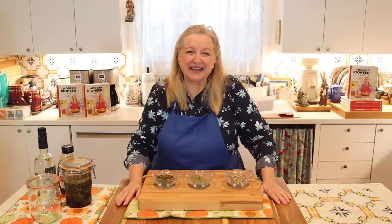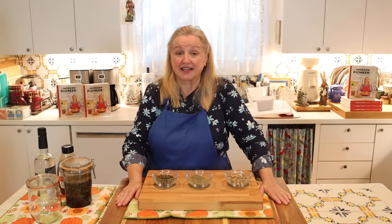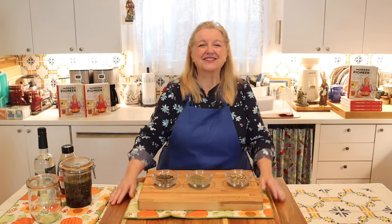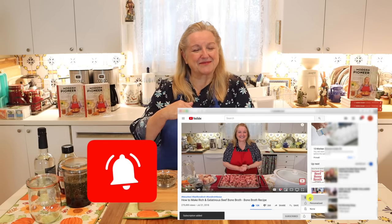Hi, sweet friends. I'm Mary, and welcome to Mary's Nest, where I teach traditional cooking skills for making nutrient-dense foods like bone broth, ferments, sourdough, and more. So if you enjoy learning how to be a modern pioneer in the kitchen, consider subscribing to my channel and don't forget to click on the little notification bell below that'll let you know every time I upload a new video.